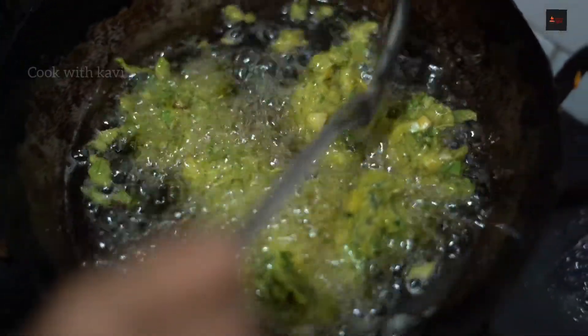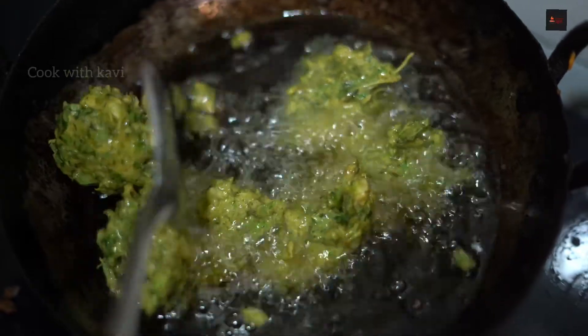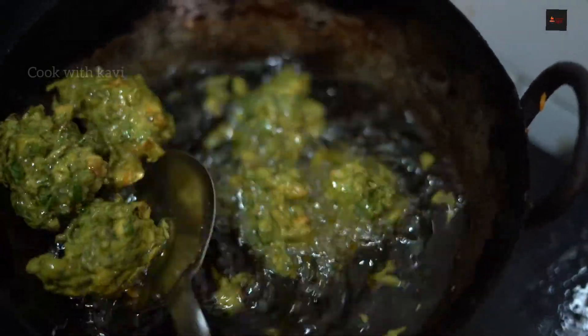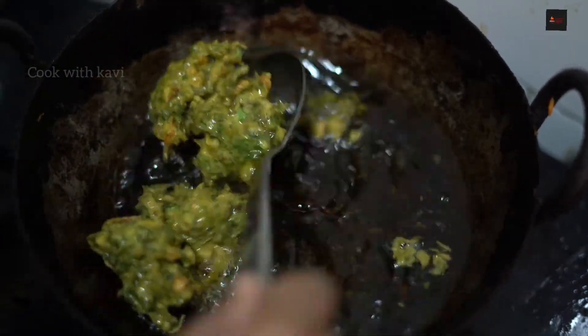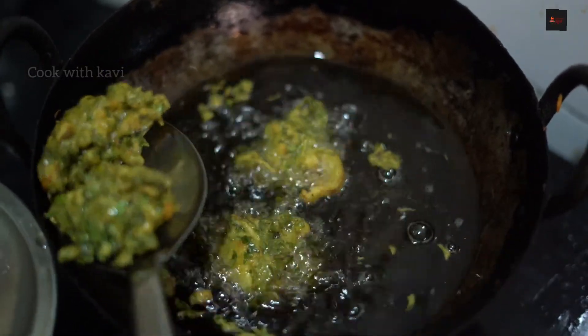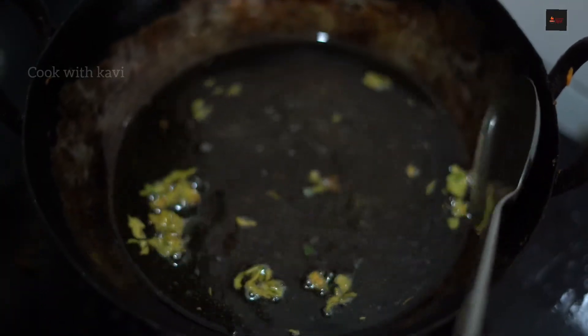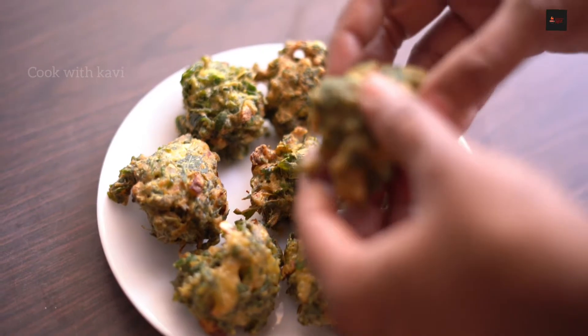You can also add a little juice. When you need a little juice, you can also add a little juice. Make sure that the heavy oil will be done. Make it more soft.